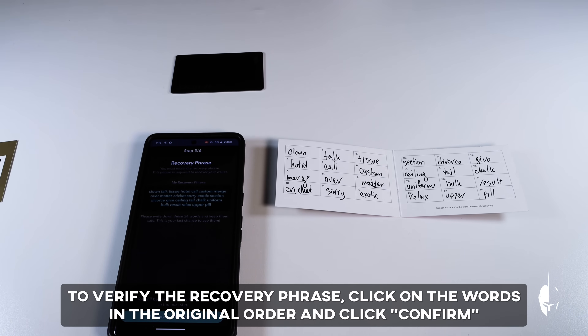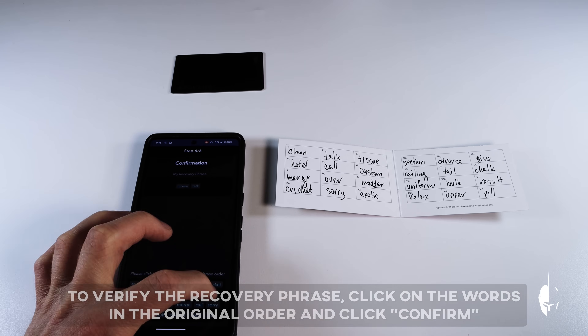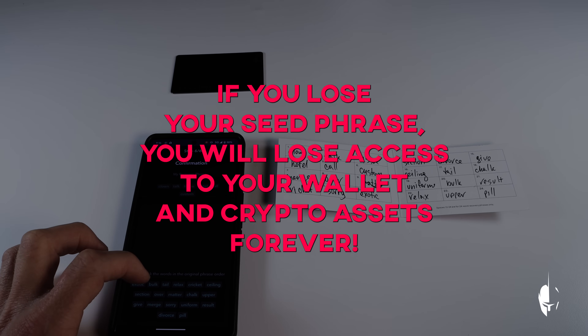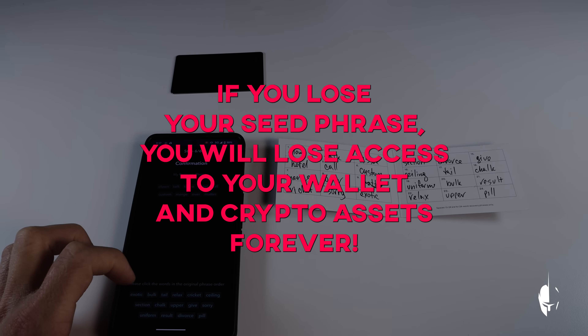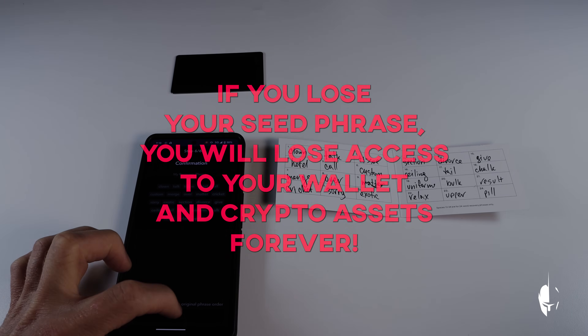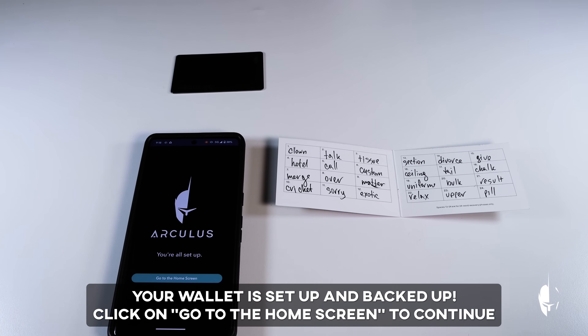As the final step of the installation and backup process, click on the words in the original order and click Confirm. Store your recovery phrase securely — it's essential to have the recovery phrase to recover your wallet if you ever lose your device. Losing your recovery phrase means losing access to your wallet and crypto assets permanently. Never share your recovery phrase with anyone, as doing so may compromise the security of your wallet. Congratulations! Your wallet is set up and backed up.